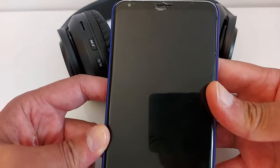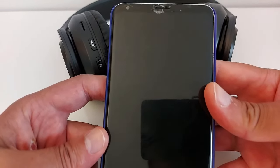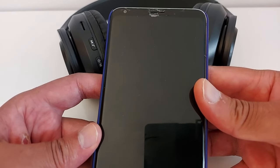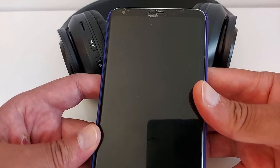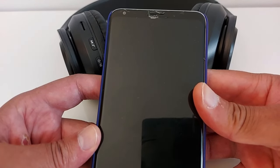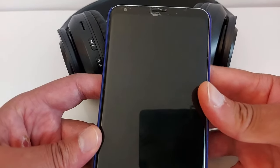Make sure your Roku TV and your phone — whether it's an iPhone or Android, it does not make any difference — are both connected to the same Wi-Fi connection.